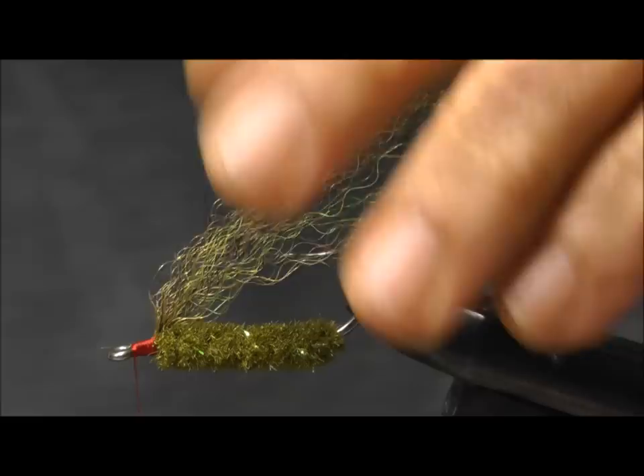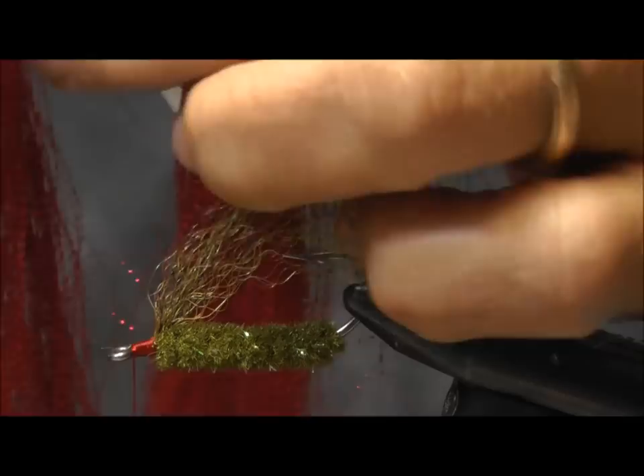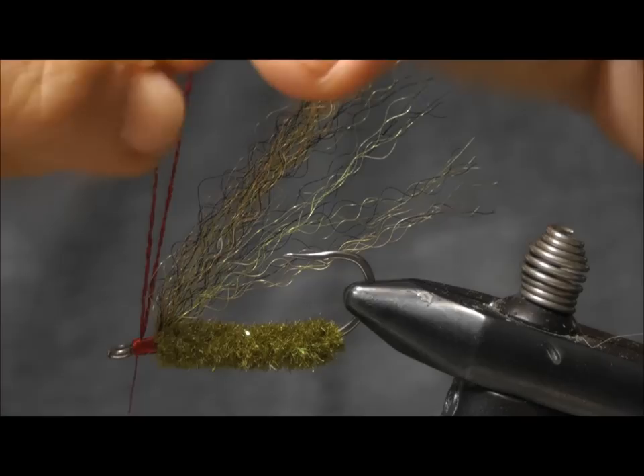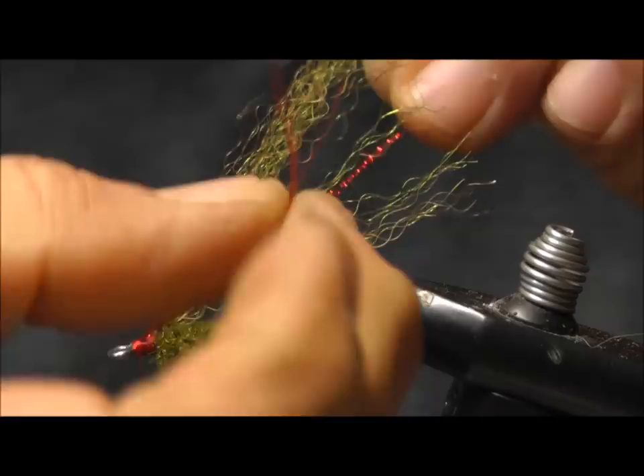Tie in a little flash — I like a little red crystal flash with the olive. Just a few strands. Take that flash, wrap it around the thread to lock it in, then separate it and pull it on each side of the wing.